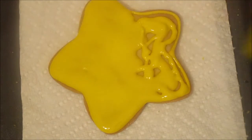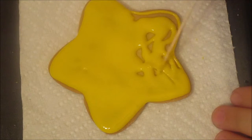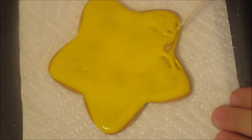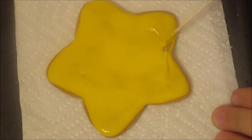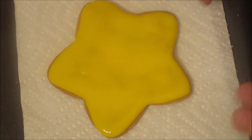After you are done flooding the cookie, we are obviously going to let it dry so that we can do the eyes on the star. Let it dry and then once it's dry we are going to start with the next step.